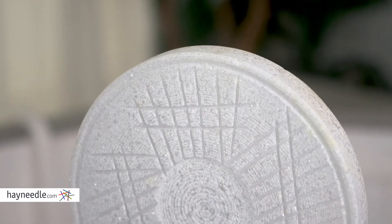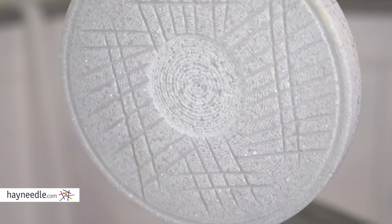Hi, I'm Mark with Hayneedle and this is the PETA sculpture. It's made of marble, stone, stainless steel, and metal. It's an etched medallion on top of a stand.